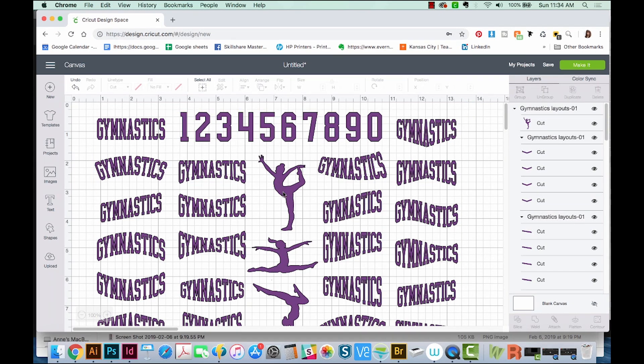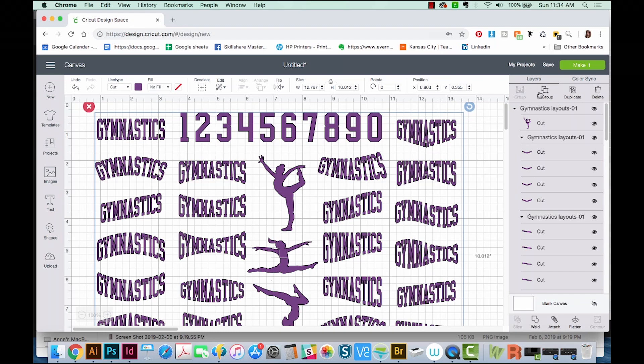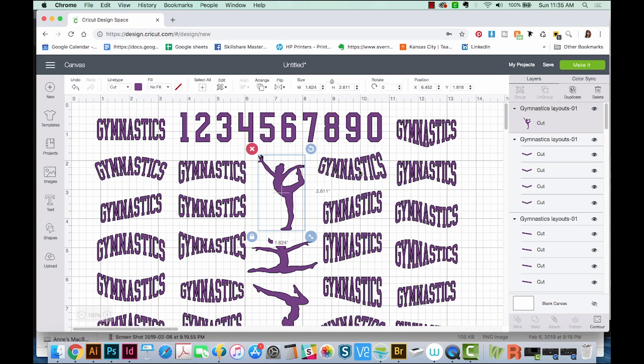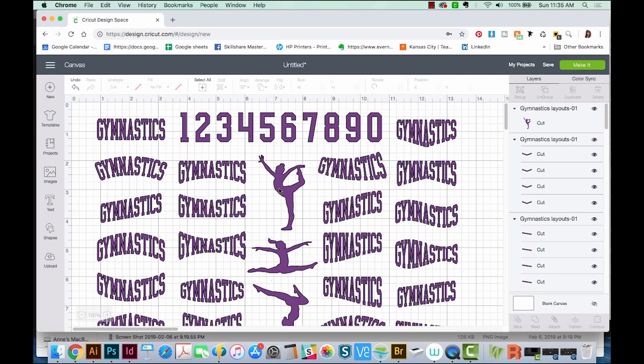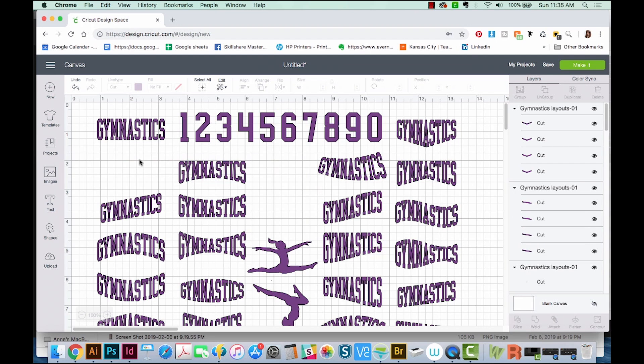So to do that, I'll make sure I'm clicked on the image. I'll come over here to the right side to Ungroup. Now everything's ungrouped and I can click on the pieces individually. I'm going to choose the ones I want — I want her. I'll hold Shift and click on my gymnastics one that I want. And I'm going to hit CMD X, or CTRL X on a PC.